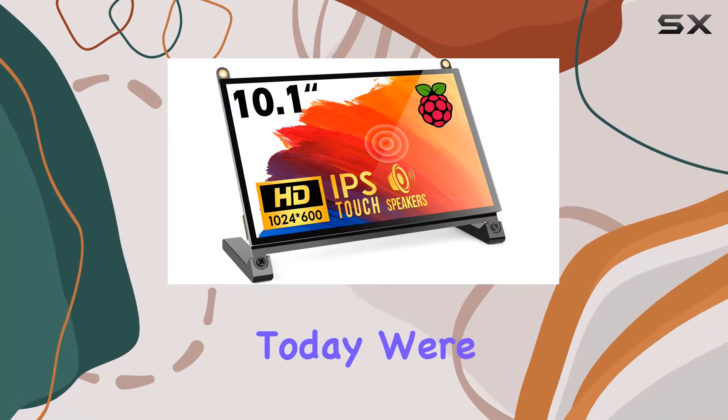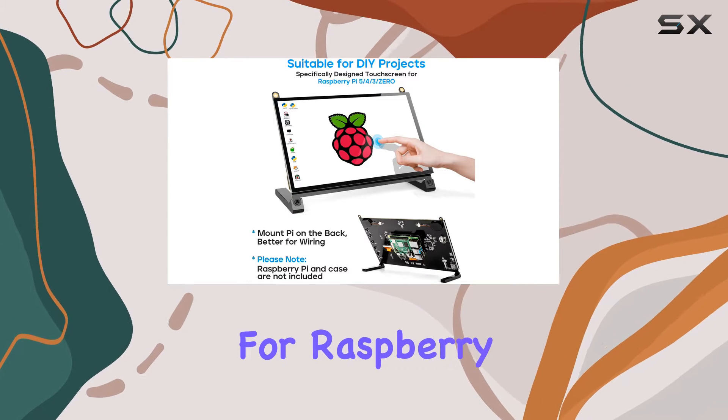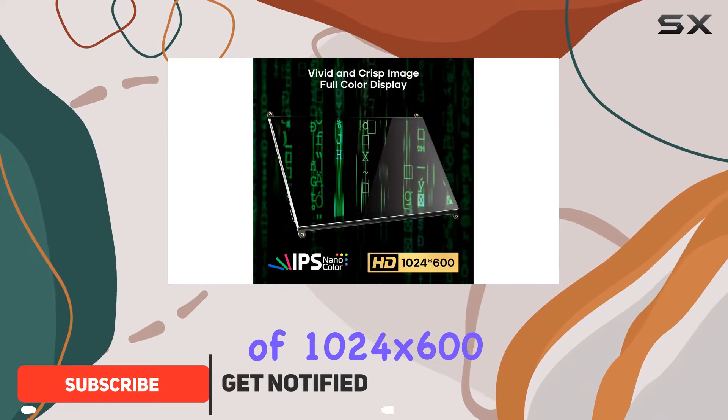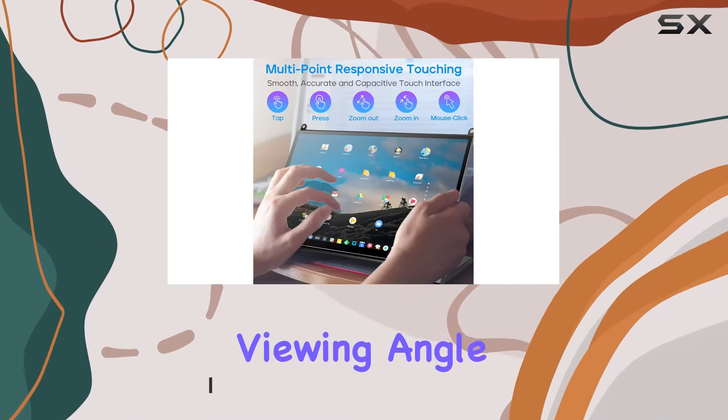Hey everyone! Today we're diving into the Rotem 10.1 touchscreen monitor designed for Raspberry Pi enthusiasts. This IPS display boasts a vivid resolution of 1024 by 600, offering crisp visuals with a 178-degree full viewing angle.